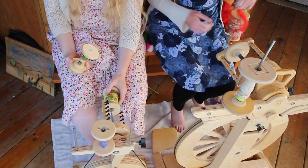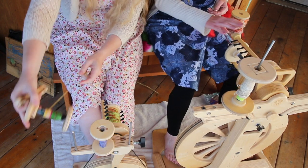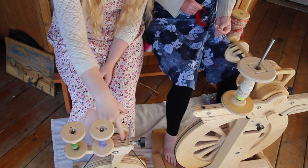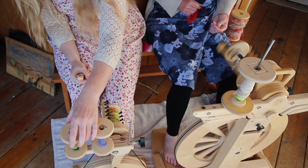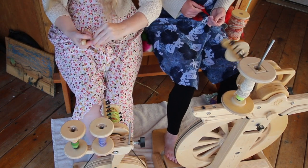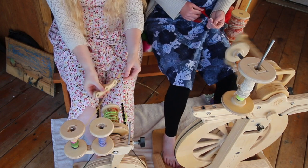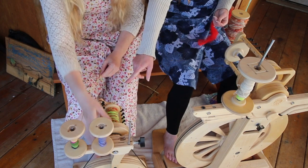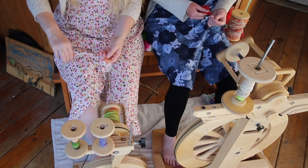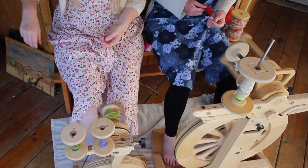I want to take what's on here and put it on the lazy kate so that I have the bobbin free. Whenever you use the lazy kate for plying, make sure that the hard plastic part is down — wood touching wood gives you resistance; plastic on wood slides much better. Something that really impresses me about the entire Spinolution line is these magnets. It's a brilliant system — these bobbins pop right on and pop right off. With my other wheels, it messes with my tension every time I remove a bobbin and I have to recalibrate every time. It is my favorite thing about them.